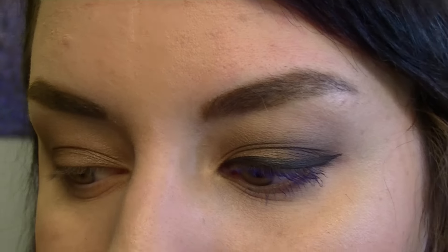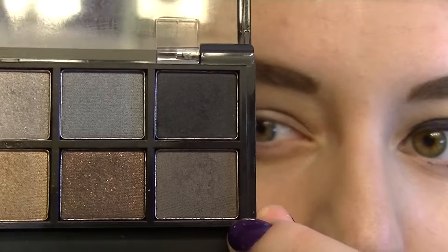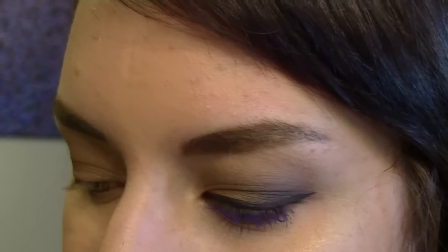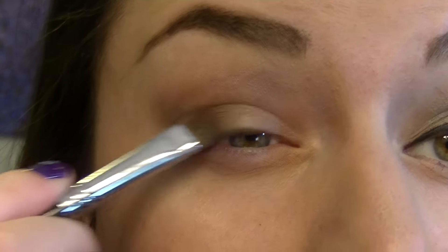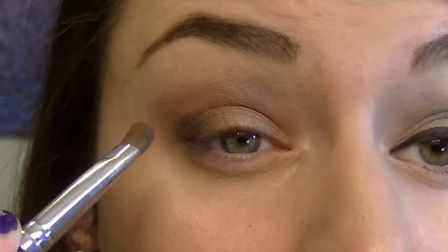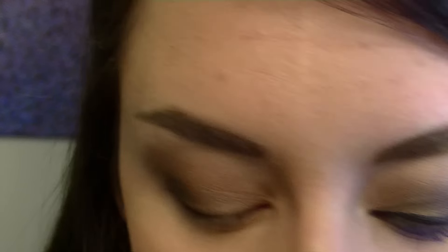Now I'm going to grab the Smoky Nudes palette and use these two shades at the end. This dark brown is very similar to the one I just used, and I'm going to go into the black as well. Going back to the eye shading brush, I'll apply some of this deep brown — which you can see is a little darker — then grab the black. This may look like quite a lot, but once you have your black liner on, it all seems more subtle. I like to have quite a contrast between the light and dark.